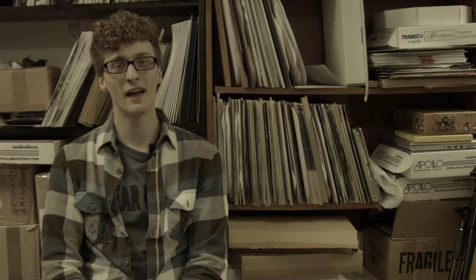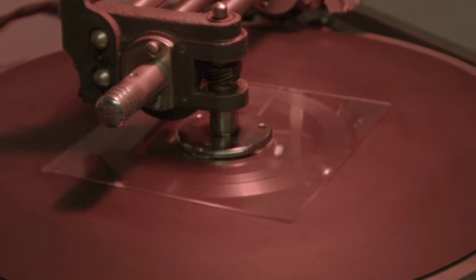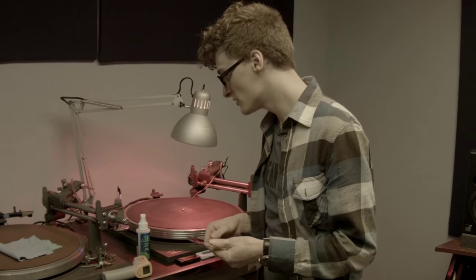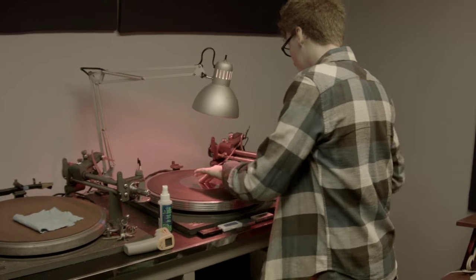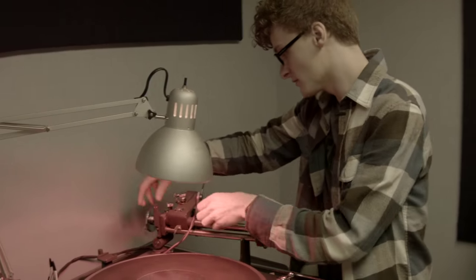My name is Tyler Bisson and I run Audio Geography Studios in Bethel, Connecticut. I got started cutting records out of college. I had an internship with a master engineer who cut lacquers to be pressed. He helped me get the tools to start cutting lathe cuts, and I've been cutting records for about three years now.